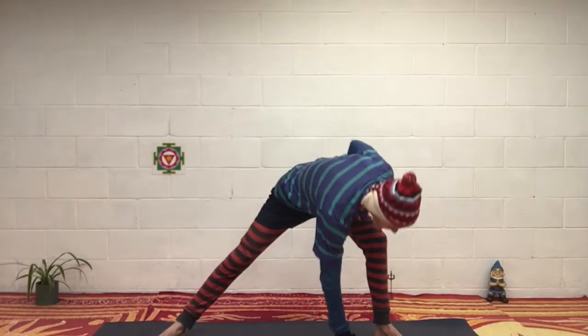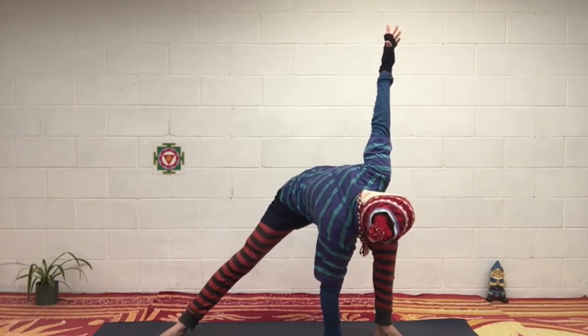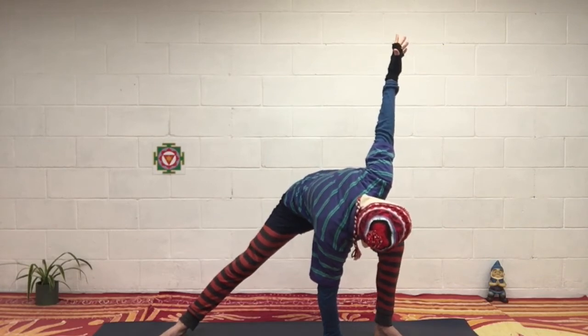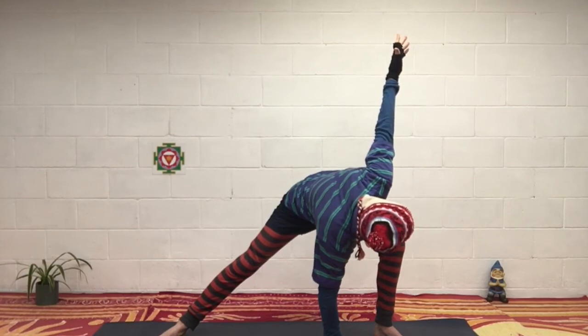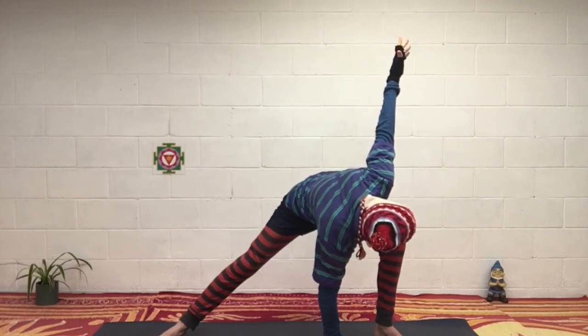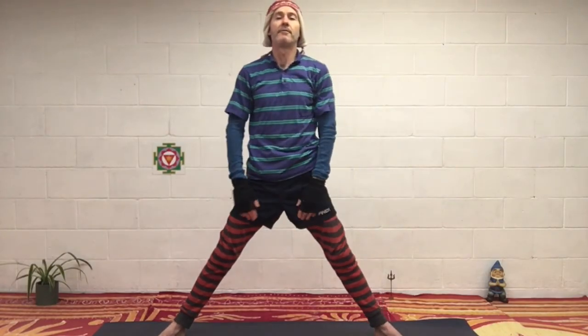And then the other side — left knee, right hand down on the same 45 degree angle, left arm up. Look up, keep your chest up. Try to be relaxed. Left arm down, head and chest straight up, and relax.